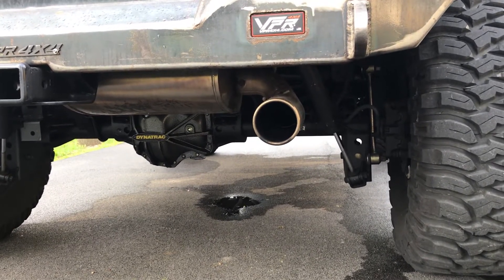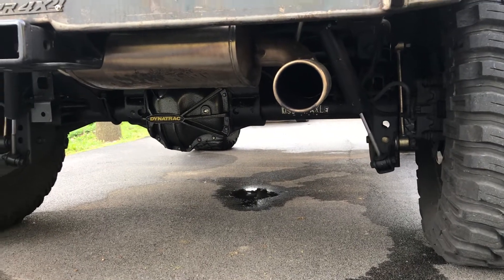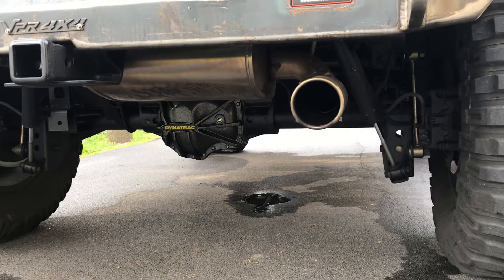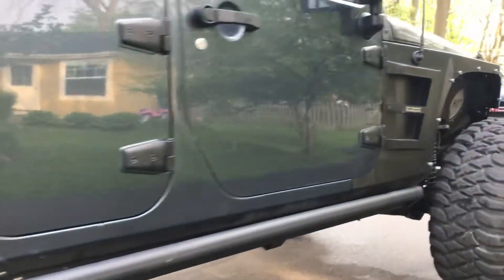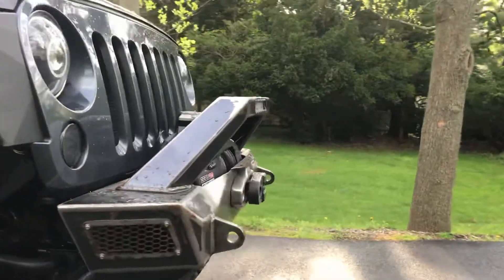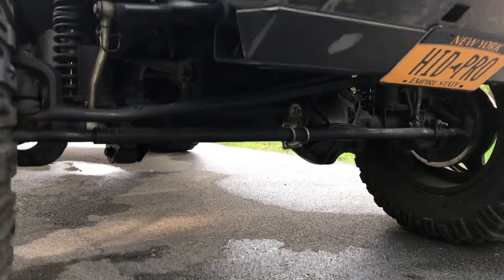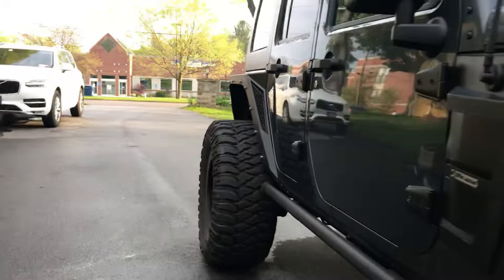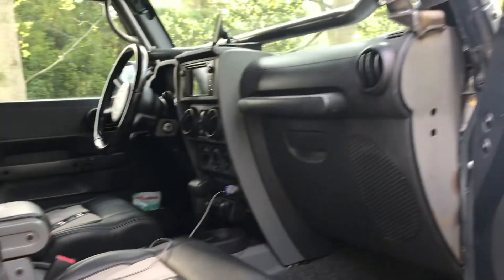We've got new catalytic converters and new O2 sensors. There's the Dynatrac — that's the D60 back here and it has a big brake kit. On the front is the Pro Rock 44, and that has the RCV shafts as well as the Eaton E-lockers front and rear — 4.88 gears, so electric lockers front and rear. Those axles alone were extremely pricey. New hitches, new door handles — those are Rampage door handles.